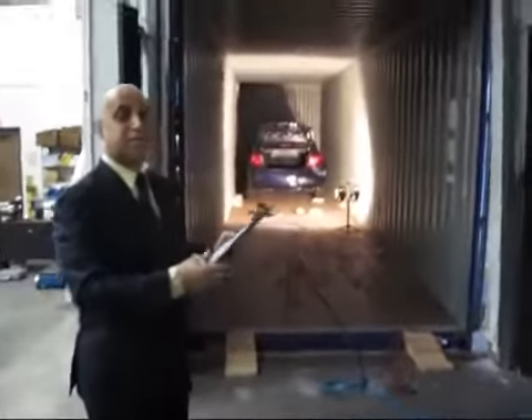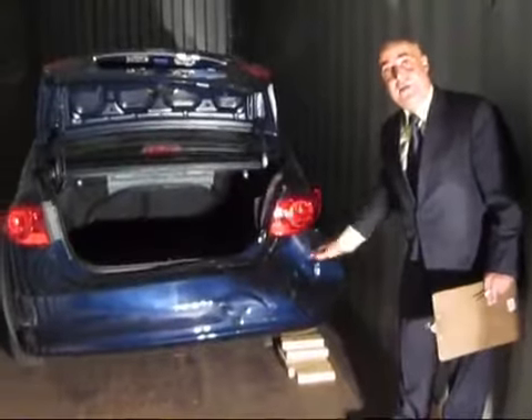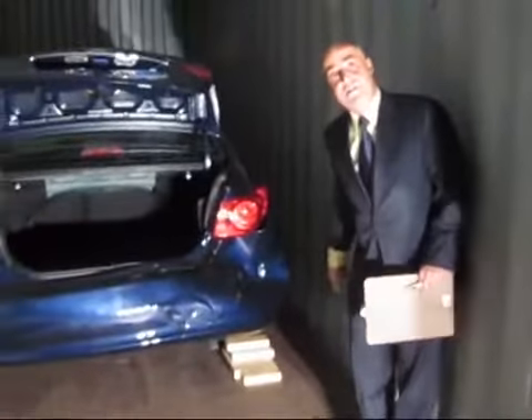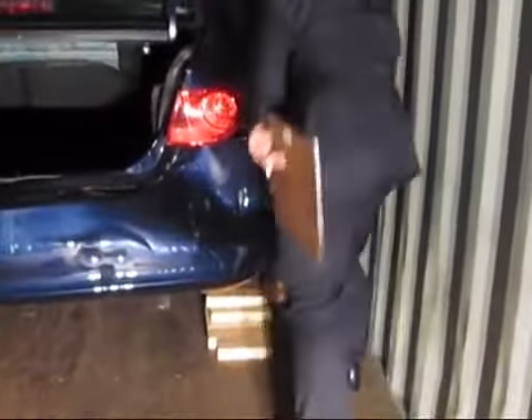We're going to go inside and show you why it's so important to properly load this car. The most important thing is to make sure you have pieces of wood underneath the car. Terry is going to nail each piece of wood to the floor so the car is not going to move backward. The same thing is going to happen on all four wheels. At the same time, we're going to put some pieces of wood on the side to protect the car from going side to side.